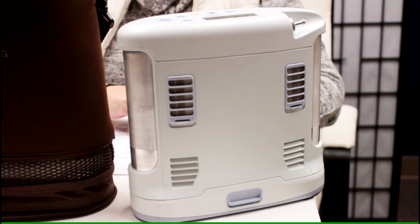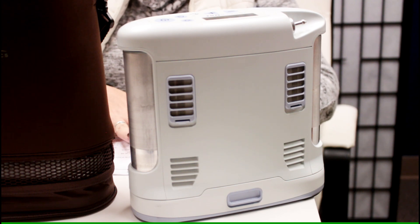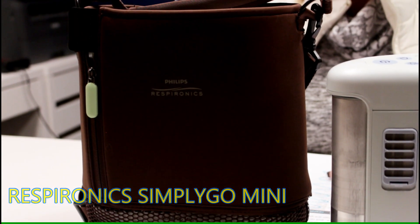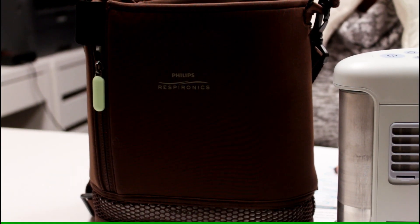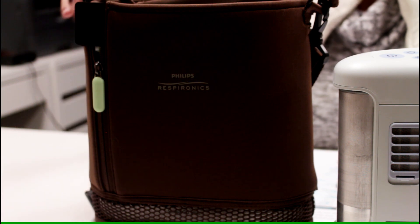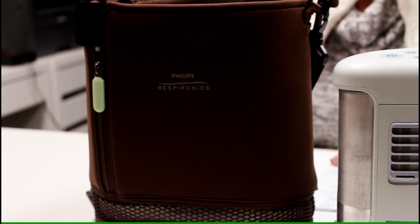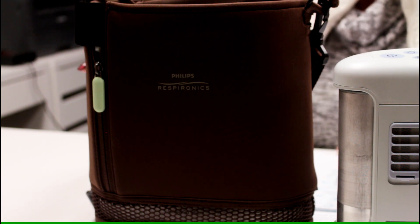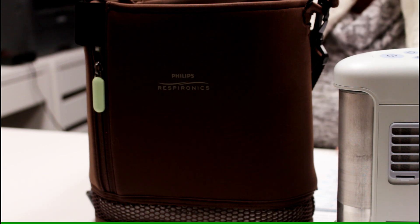The next unit is the Respironics SimplyGo Mini with an extended battery. It is a little over 10 inches high, a little over 8 inches wide, and 2.6 inches in depth. It weighs 6 pounds, so again very lightweight. The pulse flow range is between 1 and 6 liters per minute. The oxygen purity, depending on the flow rate, is between 87 and 96 percent.